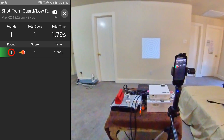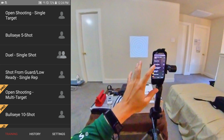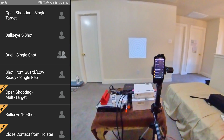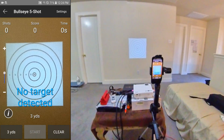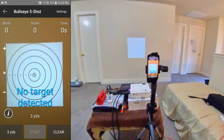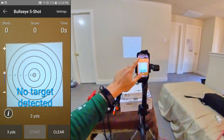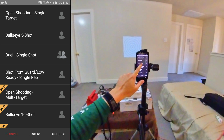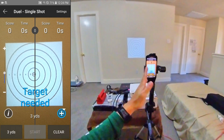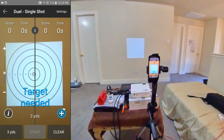Let me show you what the other modes look like. For the bullseye five-shot and dual single-shot modes, you basically need their paper targets with QR codes on them. It says no target detected because they require their proprietary targets — it won't even let you start. The dual single-shot splits the screen in half if you want to play with someone, but you still need those proprietary targets to make it work.